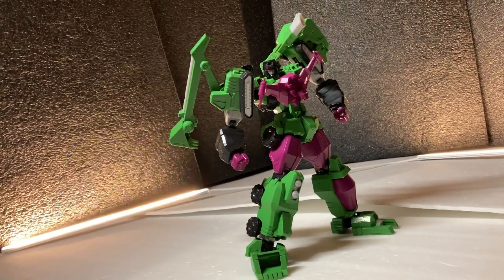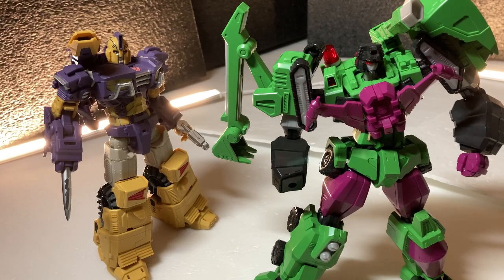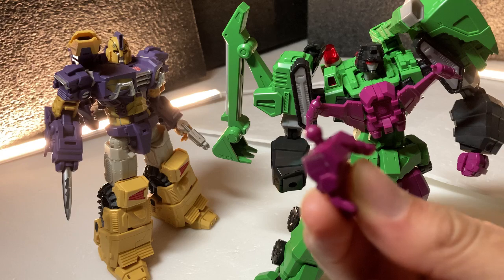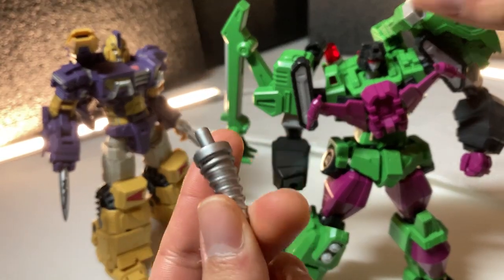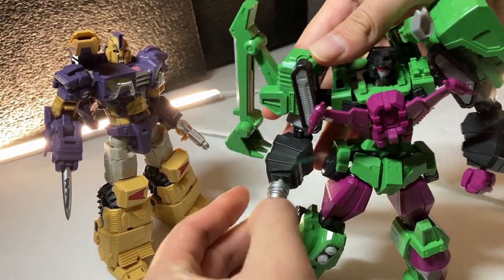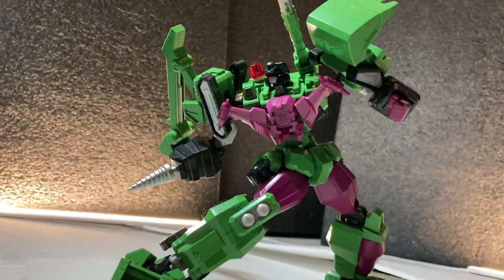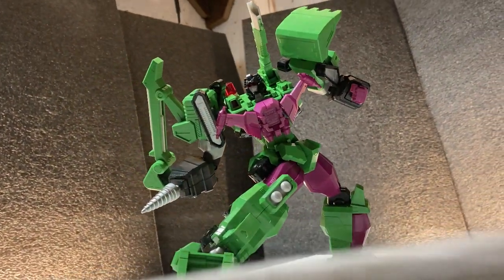Though I just got an idea — give me a sec. Okay, we're back, and because the ball joints on the hands look to be at least 5 millimeters, this drill piece from this sexy gentleman right here should theoretically fit nice and snug. And it does. Missed opportunity, as they would have looked perfect on him, so it is a little disappointing.